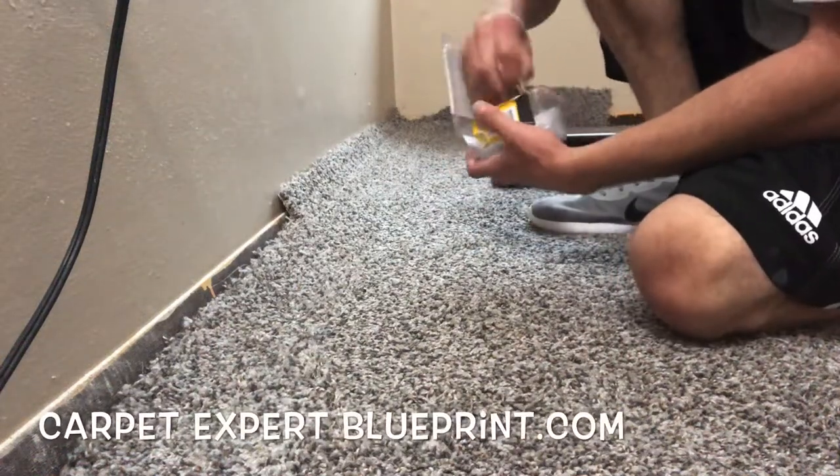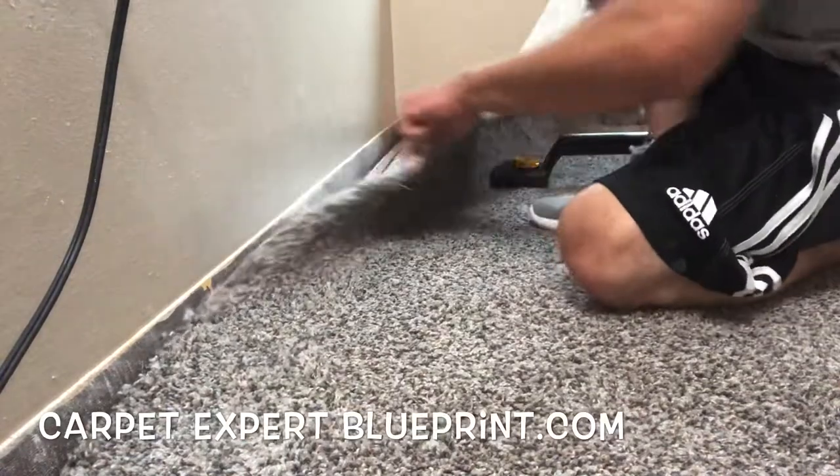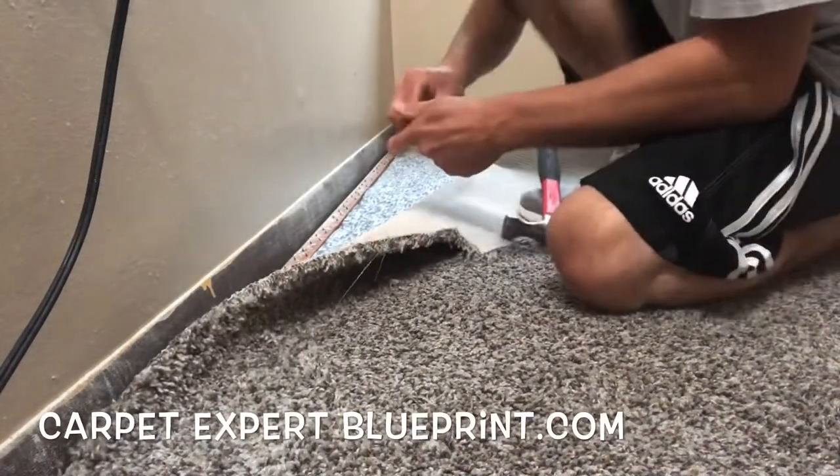So how do you stretch in carpet? Get it nice and tight so that when you drop your cell phone on it, it just bounces right back into your hand. In this video, I'm going to walk you right through that.